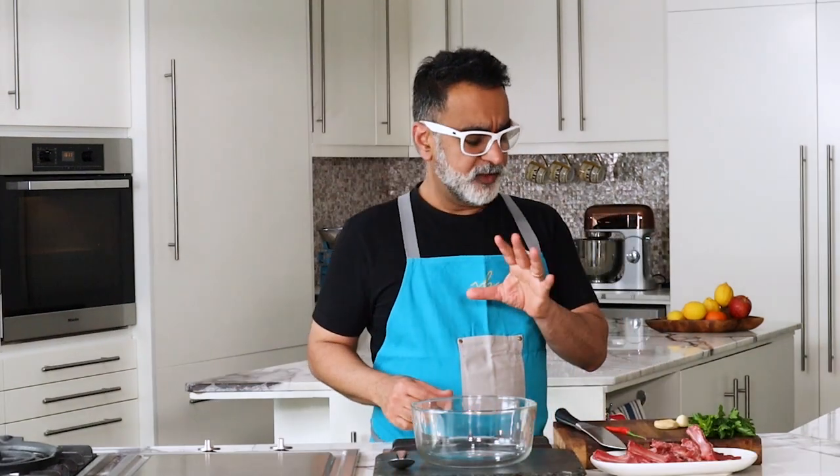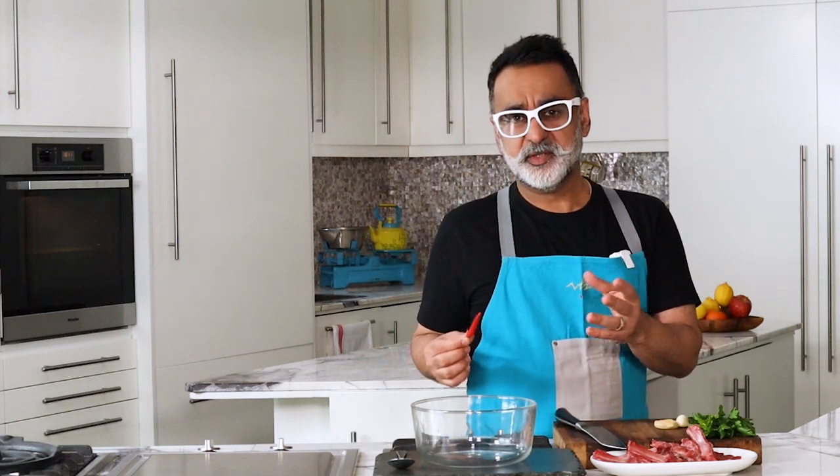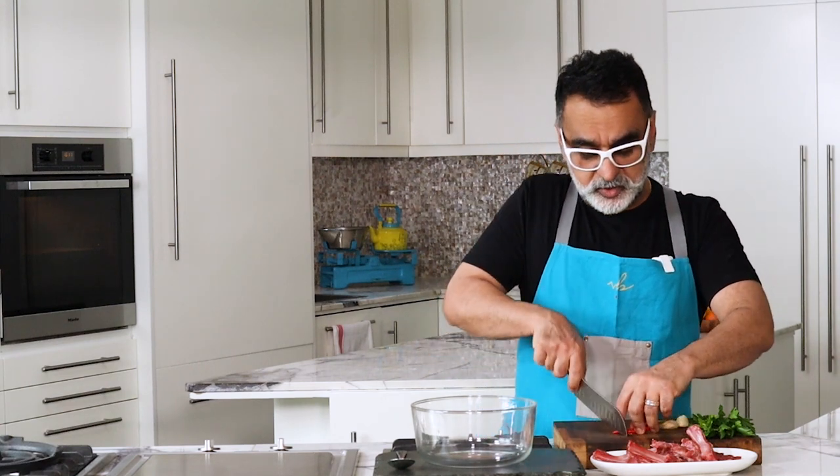To marinate the lamb chops, I'm going to use some red chili, garlic, ginger, parsley, and a ready-made tomato pesto. You can make pesto yourself but sometimes it's easier to buy it. I'm using red chili because I've got red pesto to go with it. If I'm using green pesto I'd use green chili, but you can also add smoked paprika powder, red chili powder, or cayenne pepper. The main heat inside the chili comes from the seeds. I'm going to chop these up.